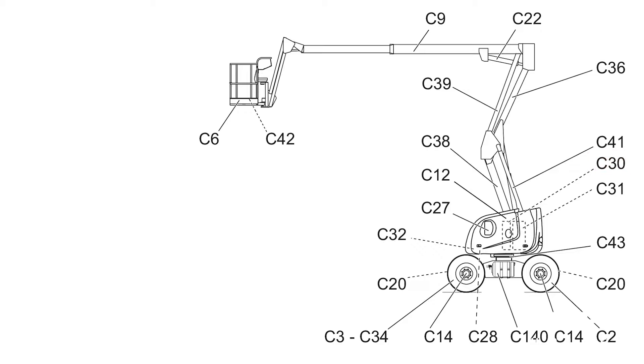C36: top arm. C38: bottom arm. These are known as the lower boom. C43: turntable rotation locking pin.